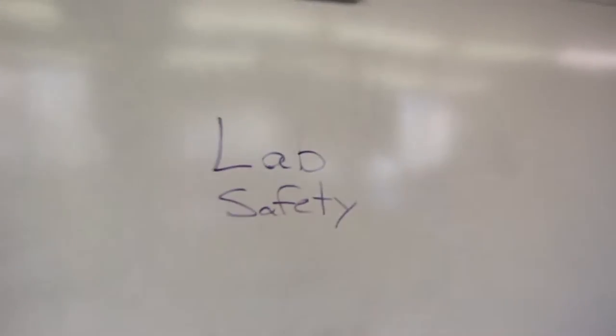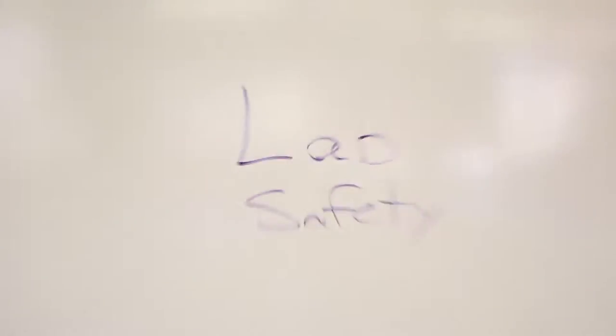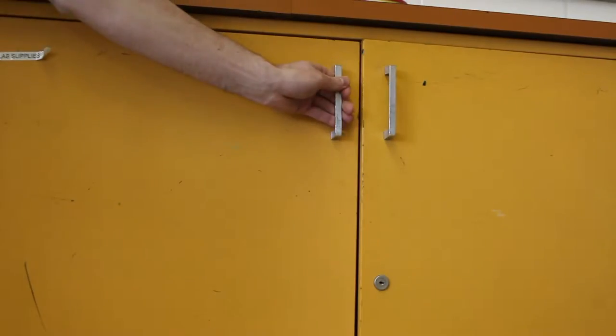Good afternoon, this is my lab safety video. The classroom I've been interning in for this semester is a very modest one, but there are several important things we need to mention about being safe. We're going to focus on some of the basics: using a fire extinguisher, a fire blanket, operating a hot plate, and handling glassware — four things.